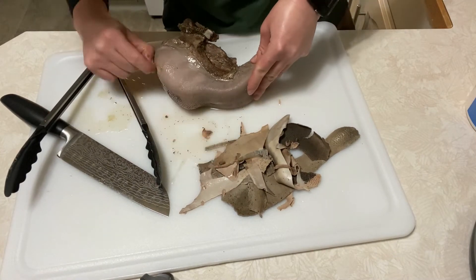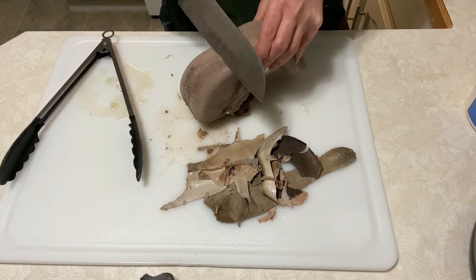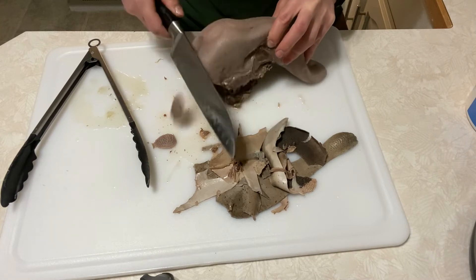It slides off really easy right out of the Instant Pot. You might notice those bumps on the tongue — they're edible, they're fine — but I'm just gonna cut that top off and feed it to my dogs. They love it.